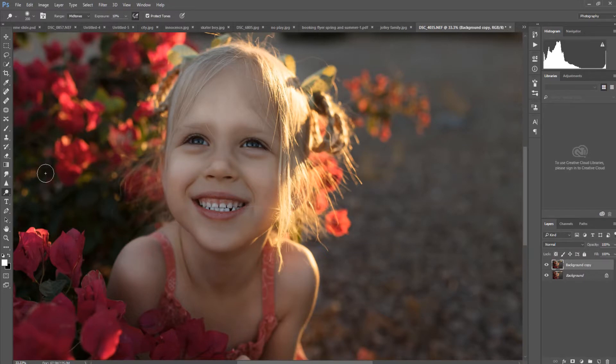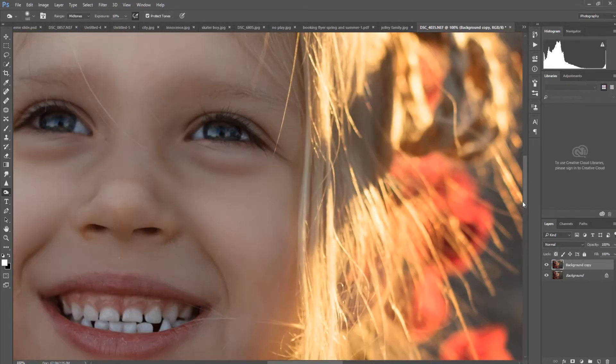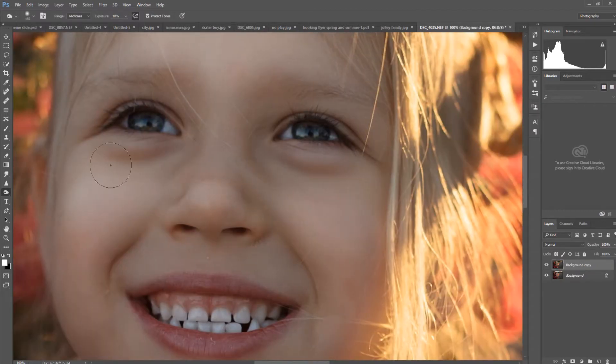I'll go around the whole edge of her face, get into the dimples to really make those pop, go over her eyebrows since she has fair skin, and work the shadow areas on her skin and down the side of her arm. Clicking on and off you can see the huge difference that makes. Now I'm going to zoom in and work on her eyes — bring some more light and life into them. Starting with the Dodge tool at a small brush size, I'll work on the whites of her eyes.